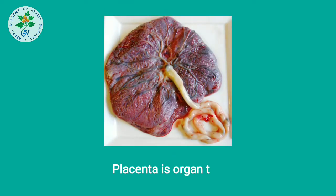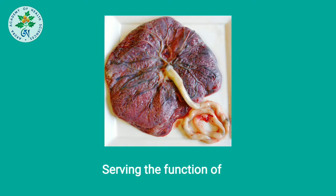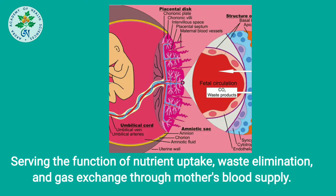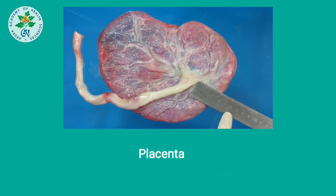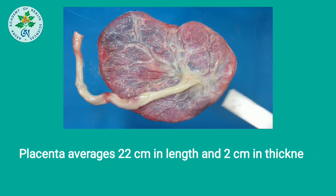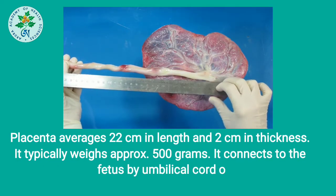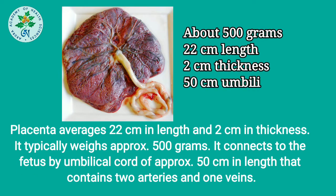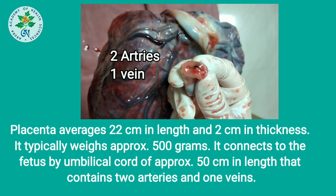Placenta is an organ that connects the developing fetus to the uterine wall, serving the functions of nourishment, waste elimination, and gas exchange through the mother's blood supply. The placenta averages 22 cm in length and 2 cm thick, and typically weighs approximately 500 grams. It connects to the fetus by an umbilical cord of approximately 50 cm in length, which contains 2 arteries and 1 vein.